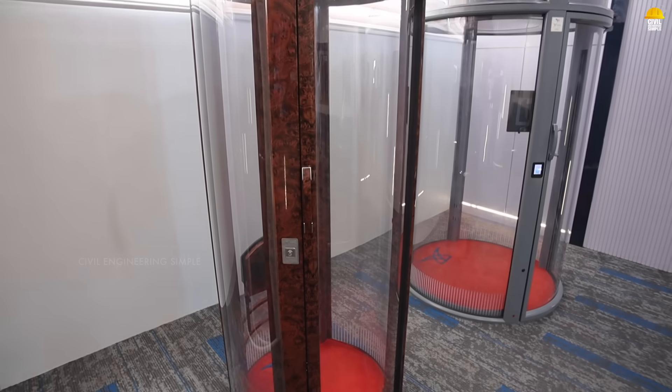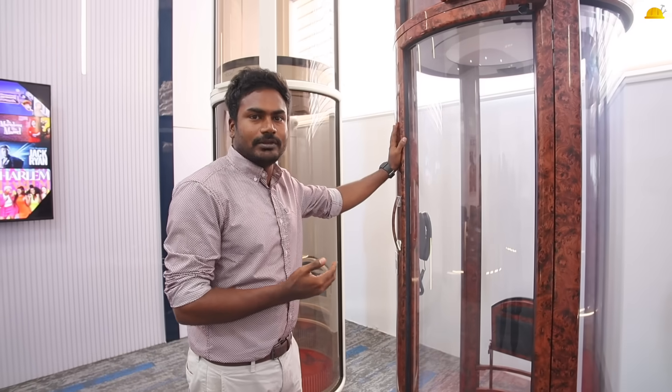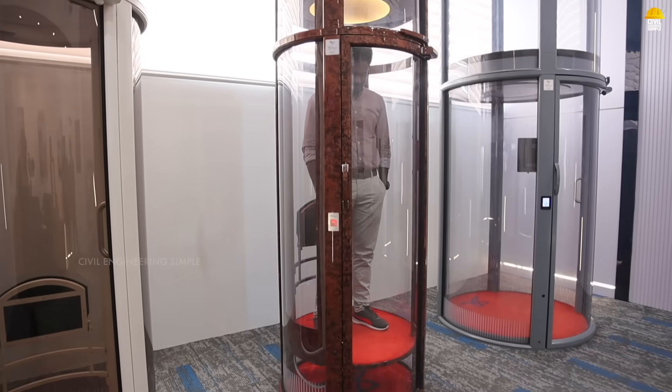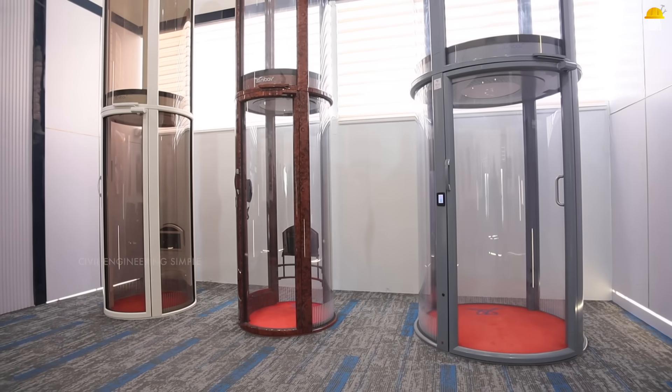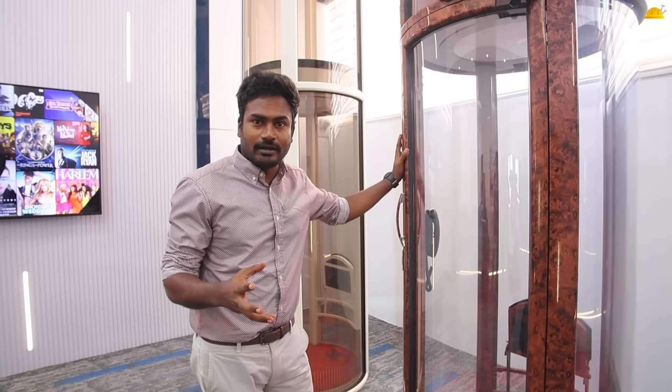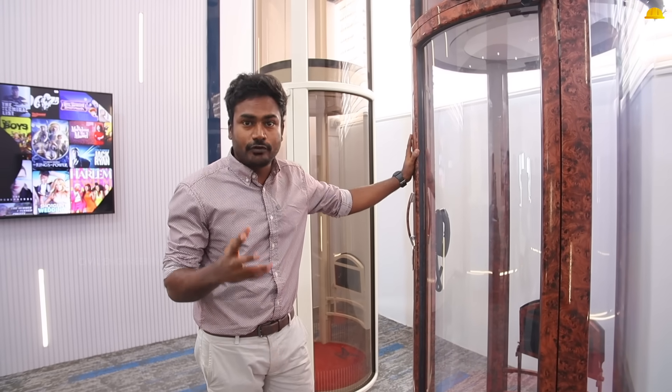If you are curious and want to use it, you can use a regular home appliance power supply. The quality is excellent and the price is competitive. Let's see how interesting this installation is.